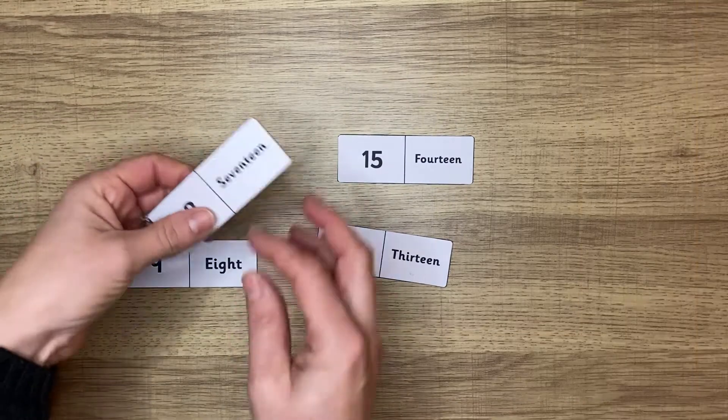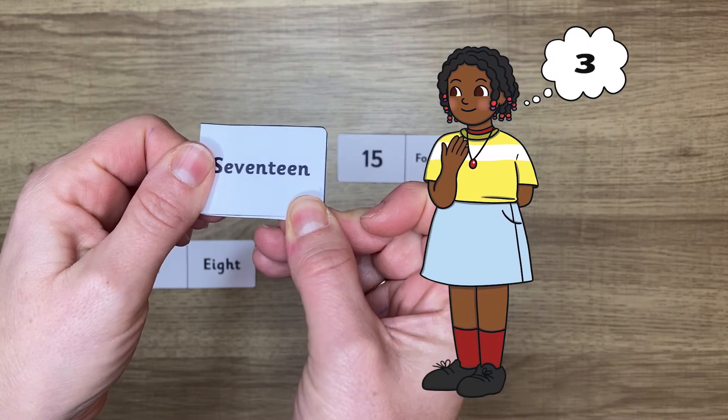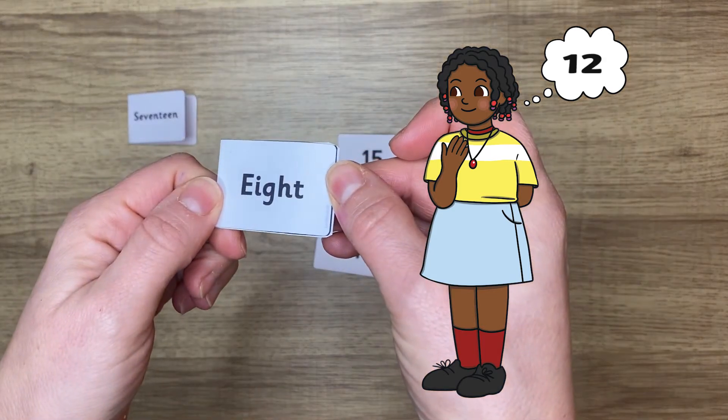Or you could bend the dominoes over and, showing just one of the numbers on the domino — either the words or the digit itself — you could get your child to figure out which number goes with it to make 20.